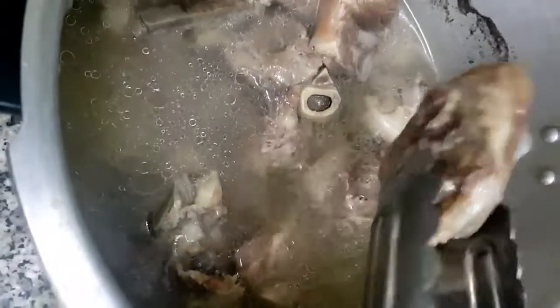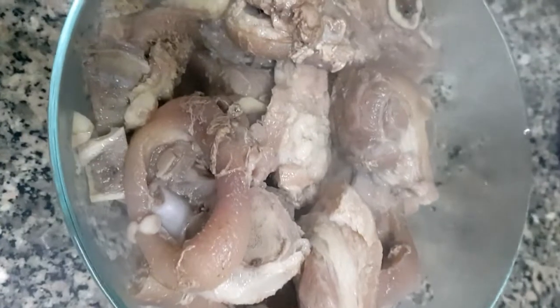After 25 to 30 minutes of pressure cooking, we'll take the pork out and dispose of the water, as we won't be using it anymore.